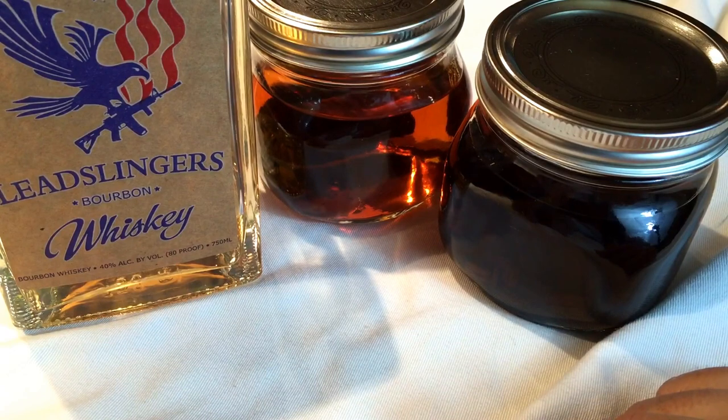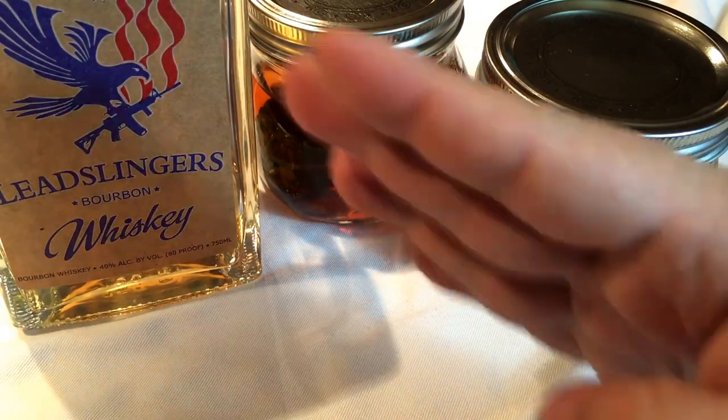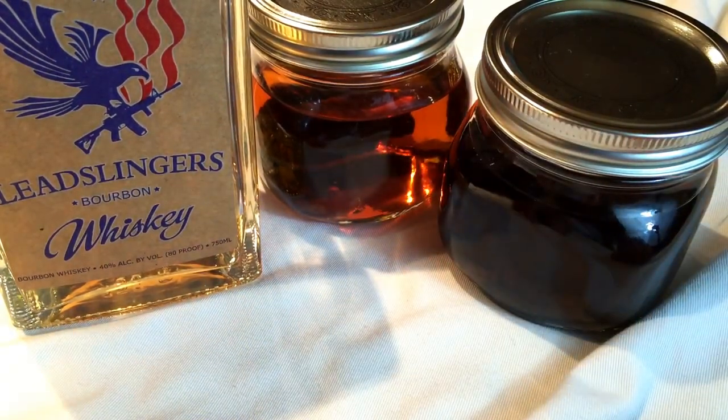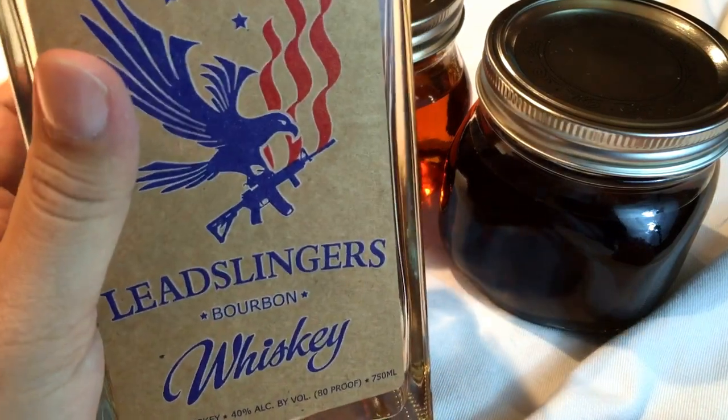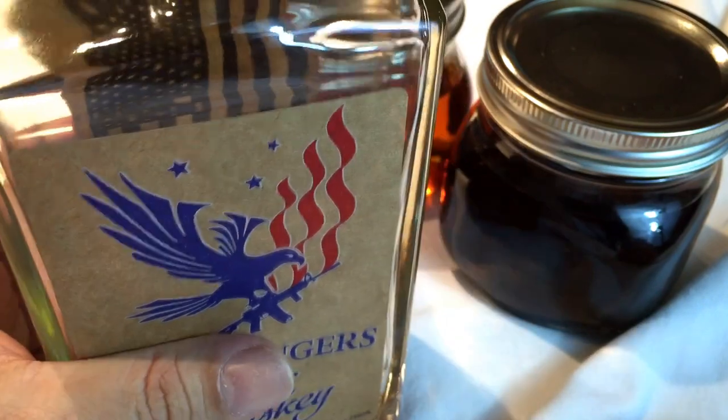Check out my other video on it because I'm going to see — did I ruin the whole thing or did I make it better? We'll find out. Peter Von Panda for the Lead Slinger's Bourbon Whiskey — pretty excited to try it out, haven't even tasted it yet. Out!